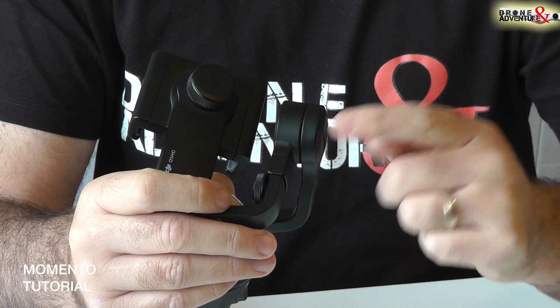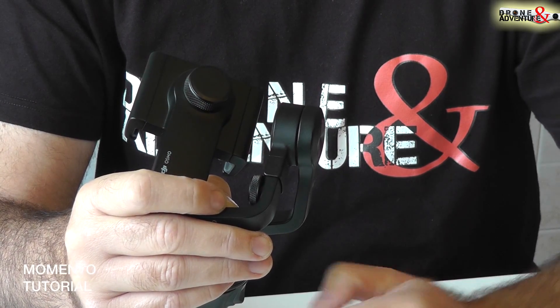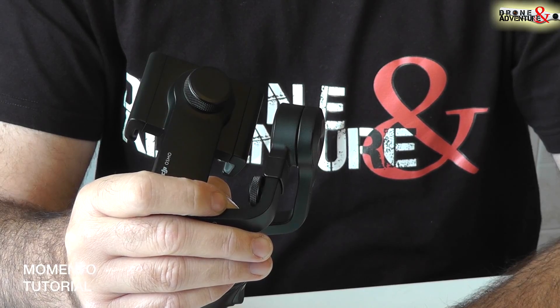In un prossimo tutorial faremo vedere come bilanciare vari tipi di cellulare, in quanto ci sono differenze a seconda delle dimensioni.